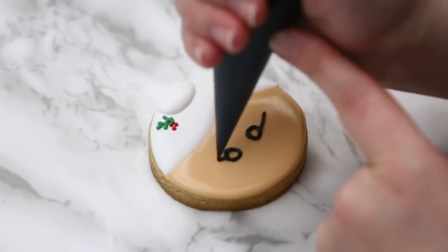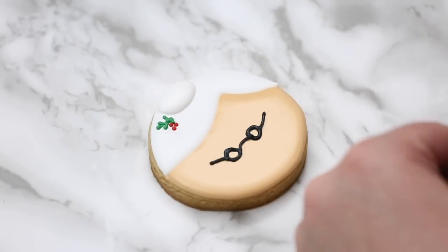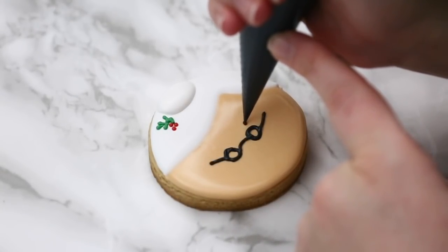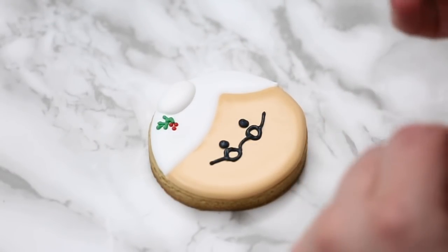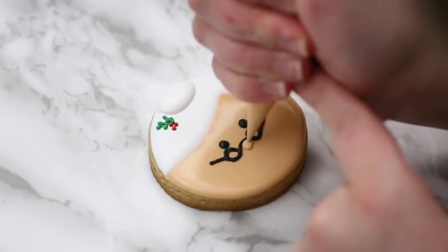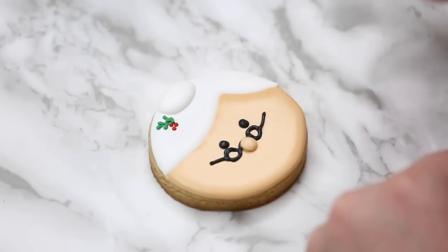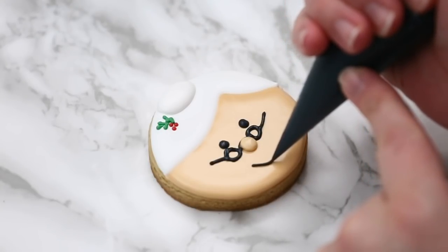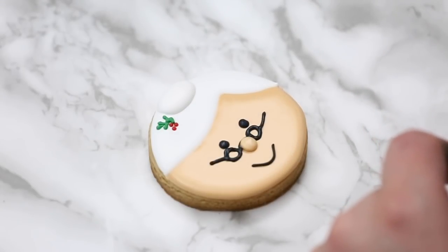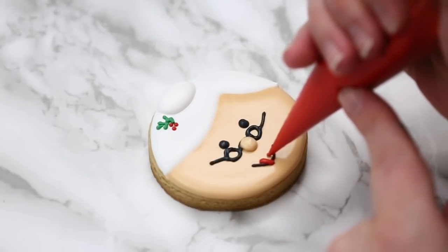I stay really really close to the cookie, pretty much hovering right over top, because these are very small details. These will be her glasses, and then we're just going to add eyes just above the glasses so her glasses are sitting on her nose. Then I'm going to add her nose with my outline consistency — staying in the same spot and wiggling the bag a little to smooth it out as I'm piping — then go in with my scribe to get it perfectly smooth. Then we're going to add a little smile in black outline, and because she's Mrs. Claus I'm going to add some red lips — a little heart shape right in the middle of the lips, a bit of pressure, piping downwards.